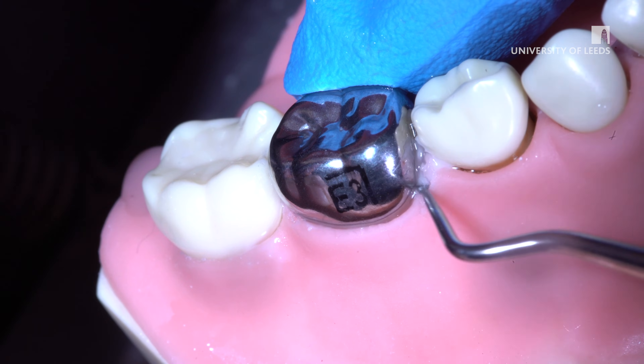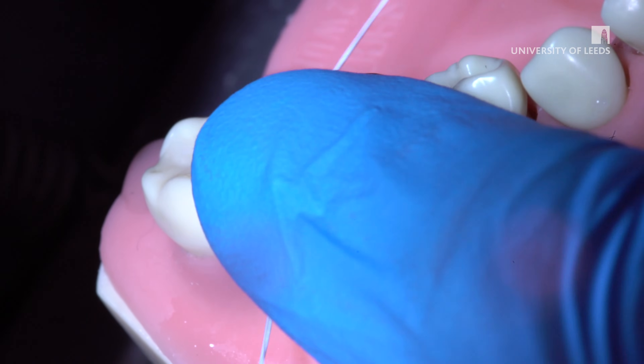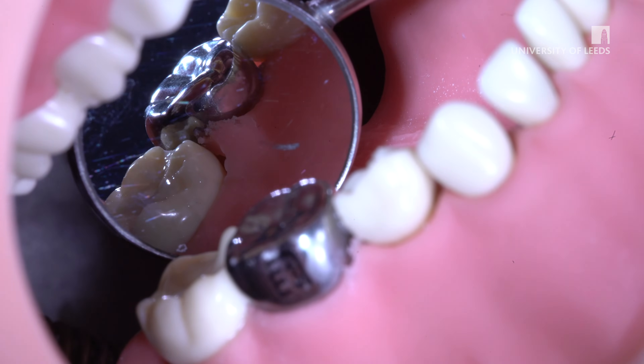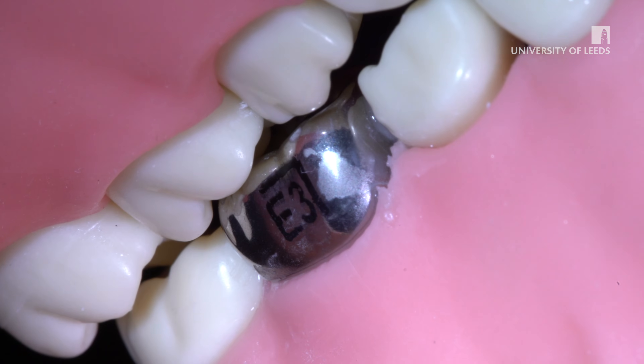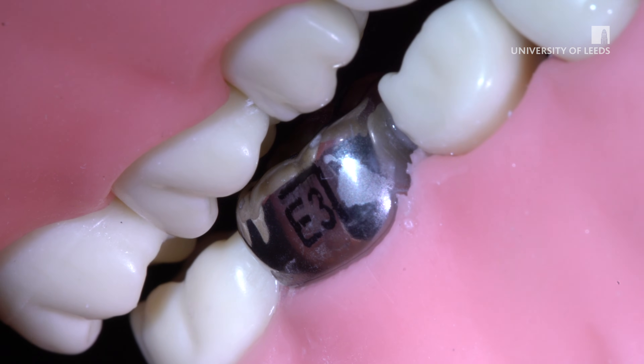Use a probe to ensure there is no excess cement in the sulci. The preformed metal crown should cover all visible coronal enamel. A small change in the occlusion is expected. Observe and document any changes in OVD. Warn that the crown is likely to feel high in the bite for approximately two weeks and may feel strange for a few days.